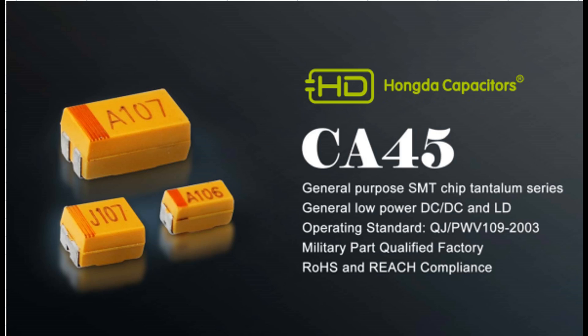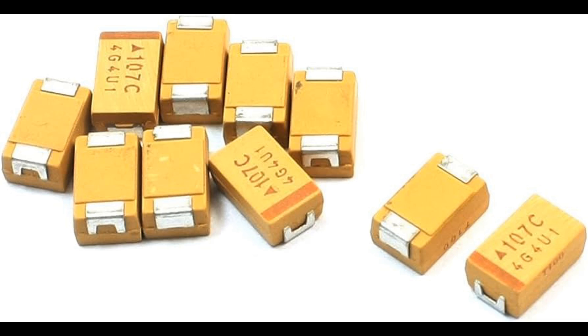Overall, the construction of tantalum capacitors involves careful assembly of the anode, dielectric, and cathode materials within a protective casing, resulting in a compact and reliable component with high capacitance density. Polarity is a crucial aspect of tantalum capacitors due to their construction and function. They are polarized, meaning they have a specific positive and negative terminal, unlike non-polarized capacitors which can be connected in either direction.